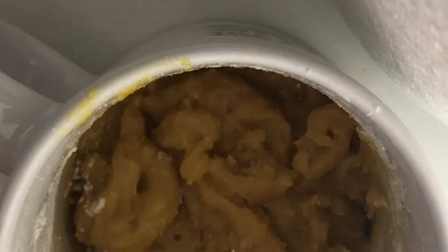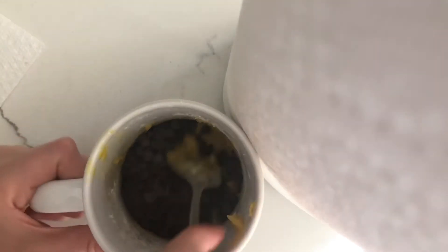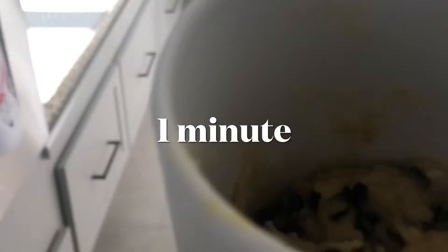After you mix that up, it should look like an orangish, pumpkin pie kind of thing. Now I'm going to go ahead and add the chocolate chips. I didn't have an exact amount for this — you can add the whole bag, you can add two, I think you can never have enough chocolate chips.